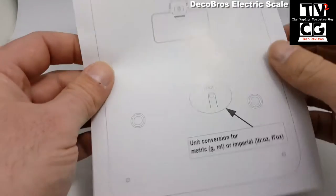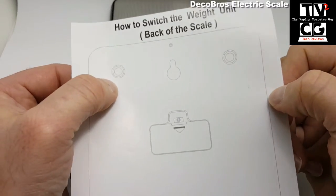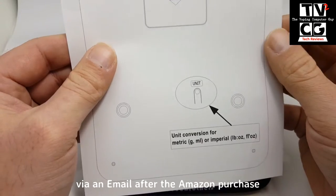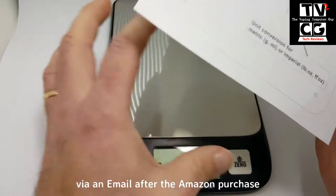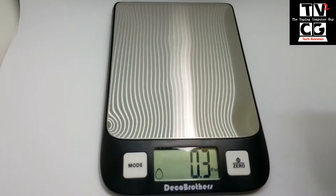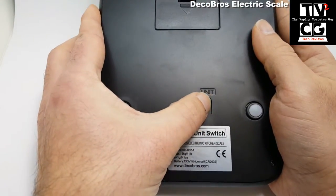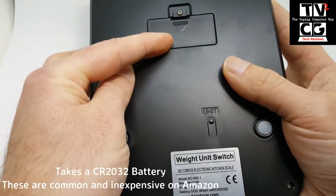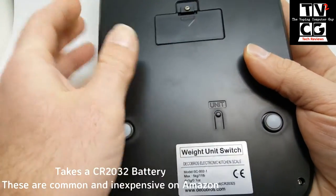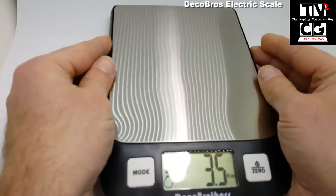One thing they do include here, and they do mention when you buy this, is that a lot of people would return it or contact them saying they can't switch it from ounces to grams using the display. Because a lot of people don't realize that the controls to do that are actually on the bottom. It did come with batteries pre-installed, and you pull out a little tab to reveal that. This is where you switch your units from ounces to grams.